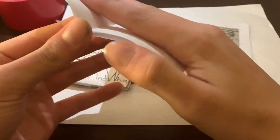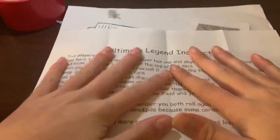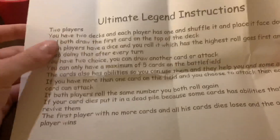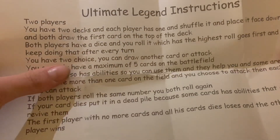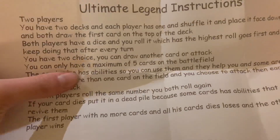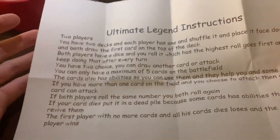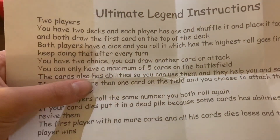All right, let's get back to this. I think this is the instruction manual — the Ultimate Legend instructions. It covers how to play the game. It's two players, you have two decks, each player has one, you shuffle it and place it face down, and both draw the first card on top of the deck. I will make a video on how to play Ultimate Legend.